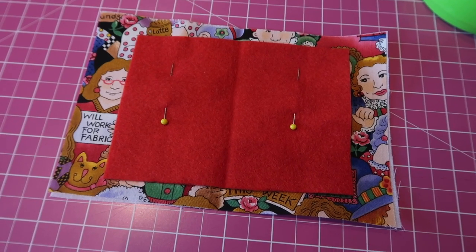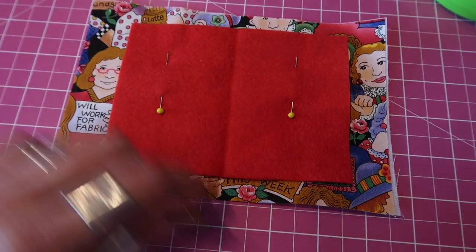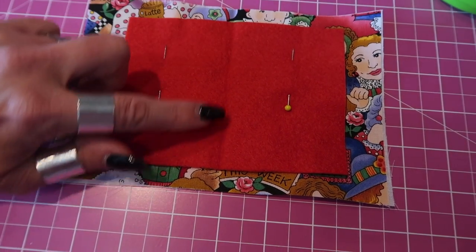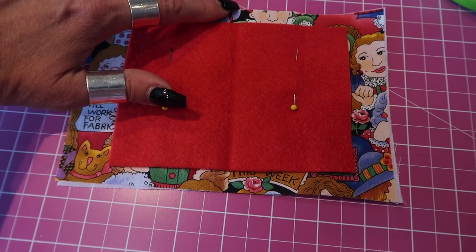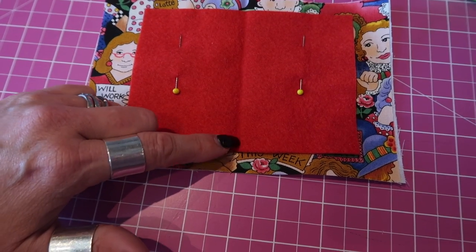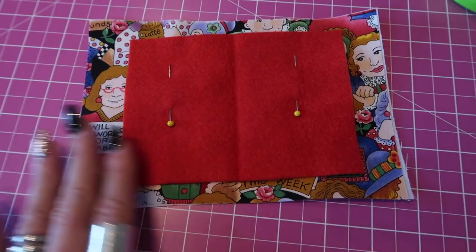Once your felt is positioned centrally and you're matching up those two crease lines, just pin it in place. You're then going to run a line of stitching down the middle of your felt — you can do a back tack at the start and the end. What I personally like to do is sew from the very top of my fabric all the way down to the very bottom, so you've got no ugly back tacks in your felt, and it will all become secure once we sew the whole thing together.